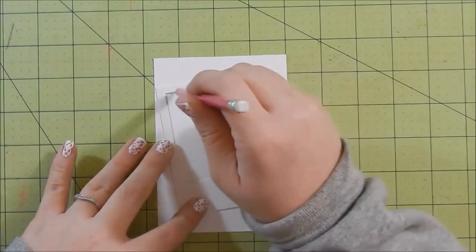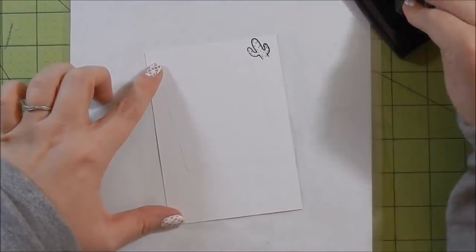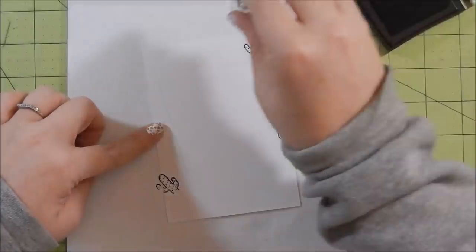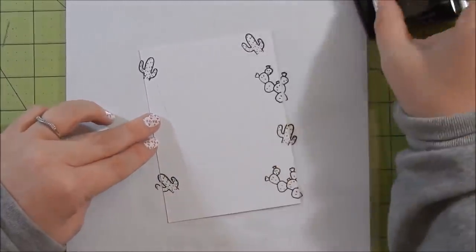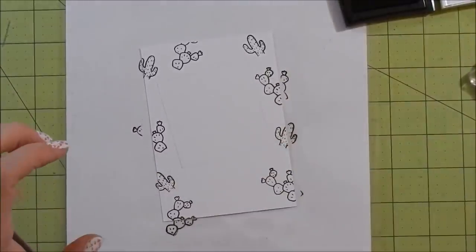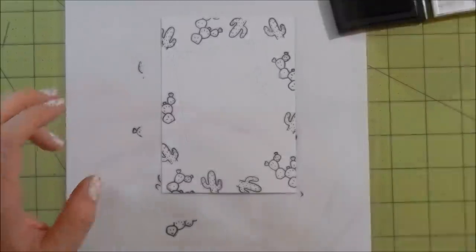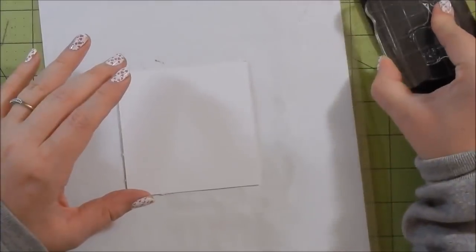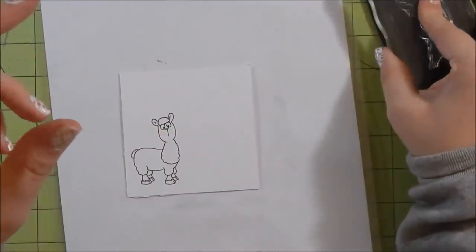To get started, I'm taking this polaroid frame and marking off what's going to be showing once I put that frame on my card. Then I'm taking some stamps from the stamp set — the little cacti — and inking up to create my own pattern paper. I originally was going to color them but decided to leave them black and white. Then I stamp my little hill.